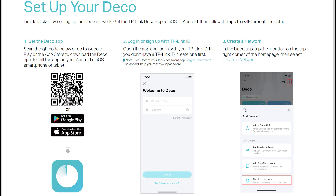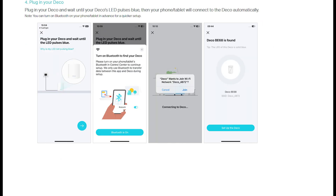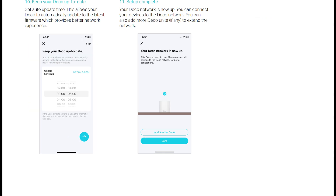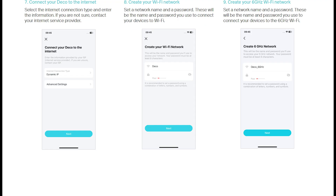Now let's talk about setting up the TP-Link Wi-Fi 7 mesh system. Setup was a very easy three-step process. All you have to do is download the TP-Link app to your Android or iOS device, connect your router to your modem — or if you have Fios with an Ethernet connection, you can connect the router's WAN port directly to your Ethernet cable and you don't need a modem — then just follow the instructions in the app to complete the setup.